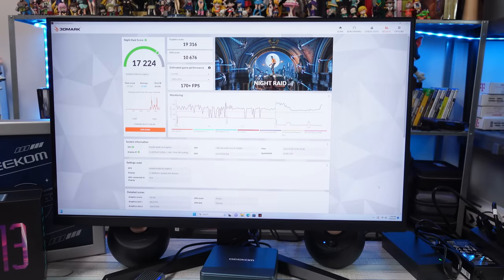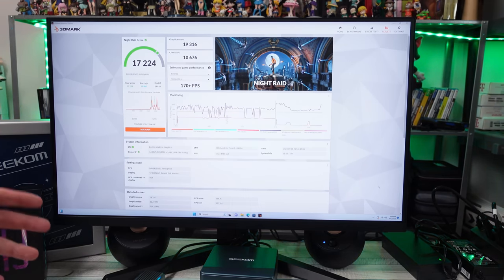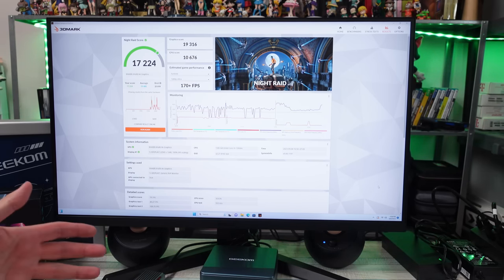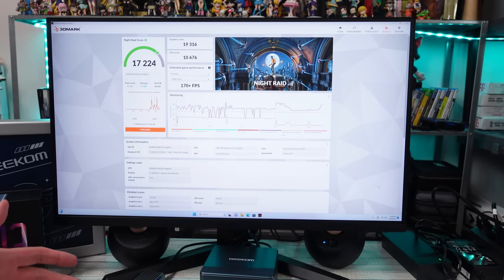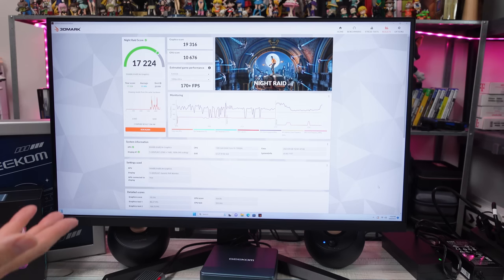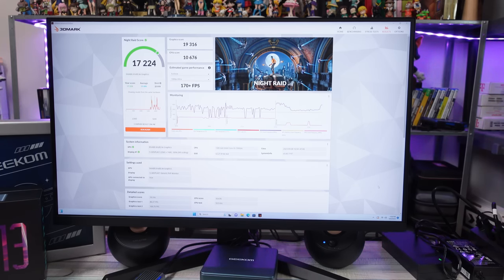In my previous mini PC videos I noticed a few people asking if I could do some benchmarking with 3DMark or other programs. So I bought 3DMark and ran the Night Raid benchmark for PCs with integrated graphics. The Night Raid score I'm getting is 17,224. They state the average score for this specific GPU and CPU is typically around 19,480, with a best of around 23,000. I'm not sure what's causing the variance, but I'm going to keep this documented to compare in the future.